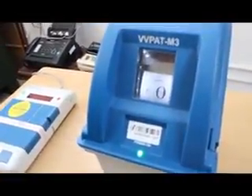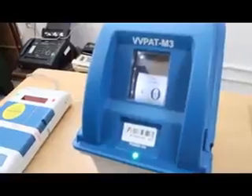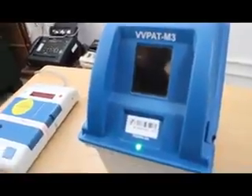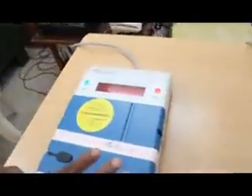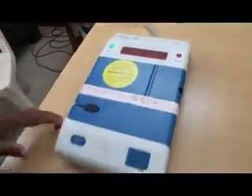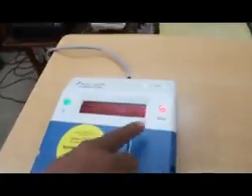It is going to be displayed in the VVPAT machine. Now we have to put on the paper. Once you confirm, you are going to take away the red color light. Then press the button.